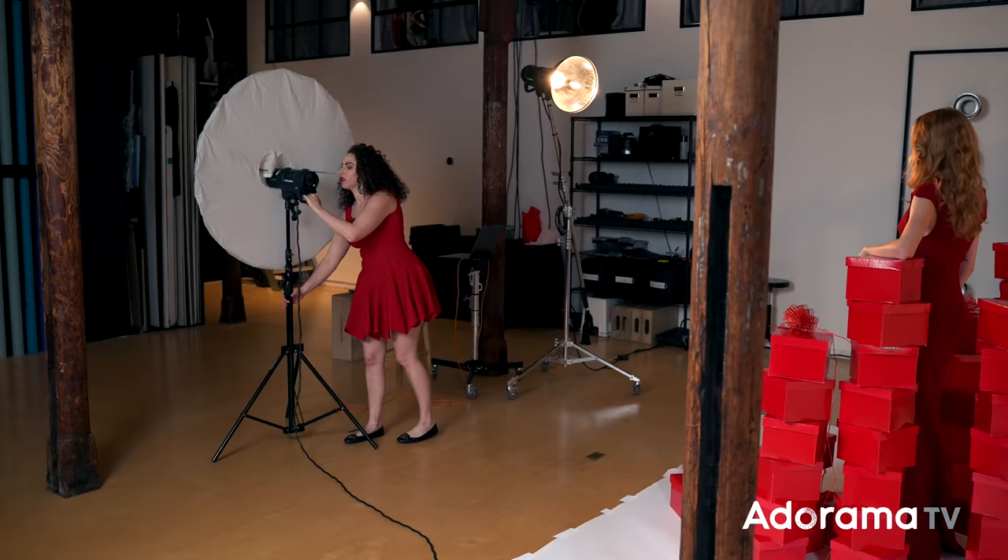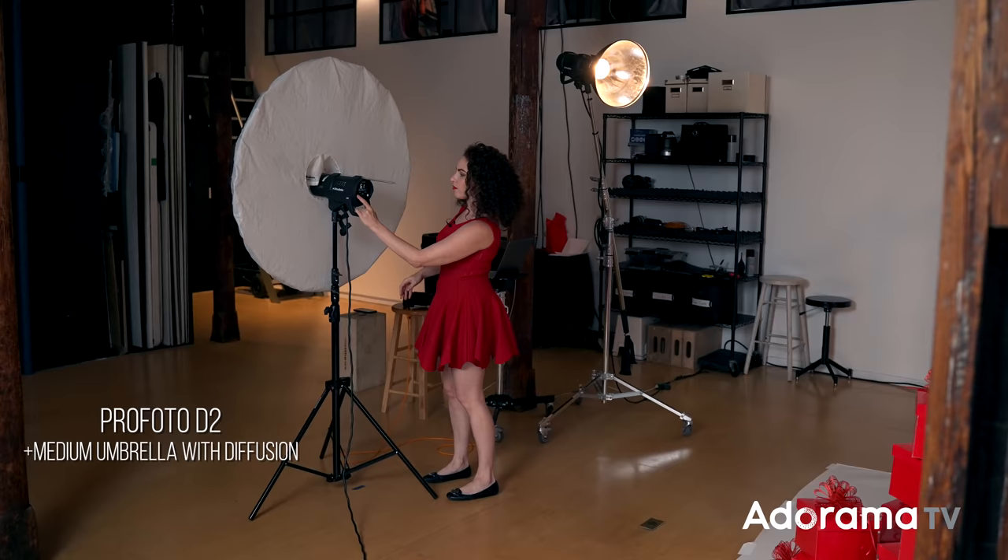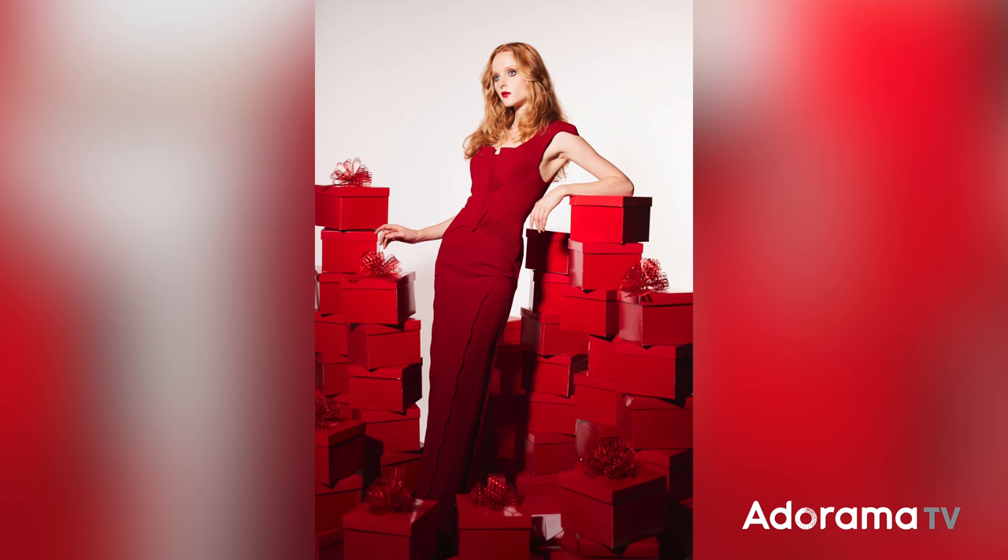Now I'm going to add my fourth light source, which is a medium umbrella with diffusion. I'm going to add that to the front of the frame, and what that does is it lifts up the shadows. Further down her body and further down the boxes it gets a little bit darker, has a little bit more shadow. For this shot, I want everything to be poppy, high key, and really reduce the shadows — that is what this fourth light is going to do.